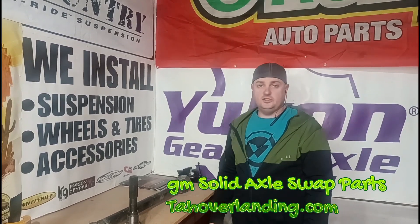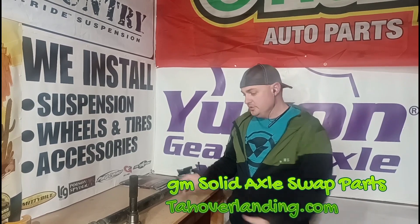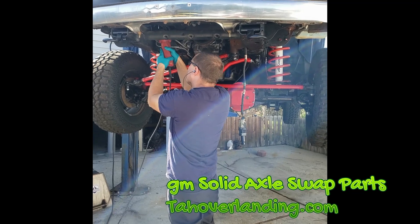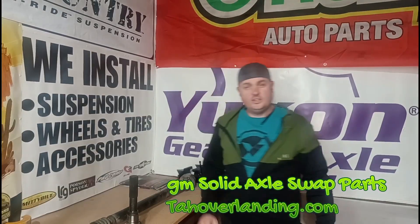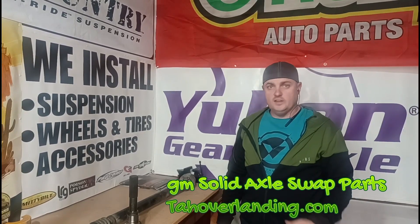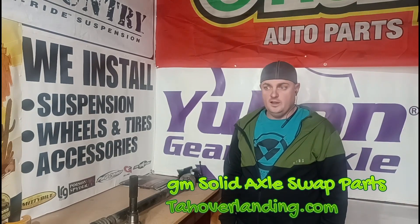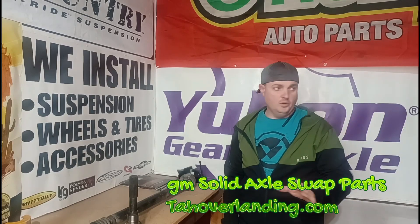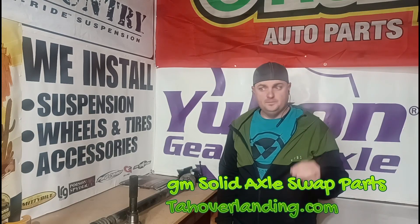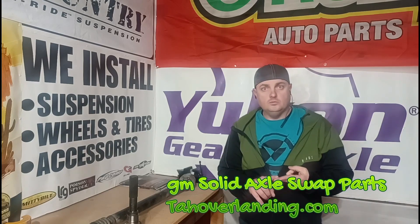Hey guys, just continuing to make videos about things I keep getting asked about a lot. This one's going to be about drive shafts, and actually drive shafts are probably the most asked question I've gotten historically, going all the way back to the beginning when I first started posting this build.